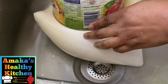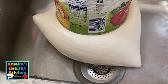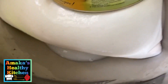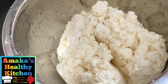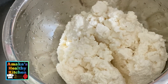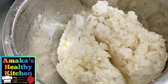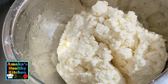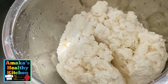So this is the final outcome! You can use this to make your fufu or you can use it to make garri. I hope you like it! Please give this video a huge thumbs up if you found it helpful and informative. Subscribe to Amaka's Healthy Kitchen if you haven't already, and I will see you all in my next video. Thank you and bye bye!